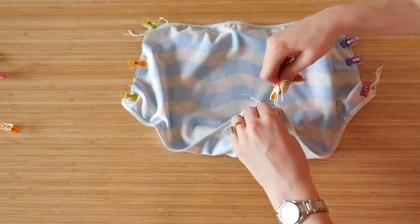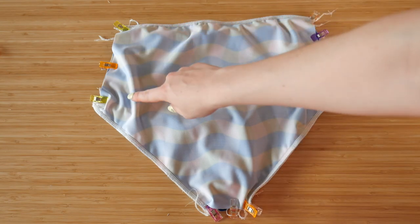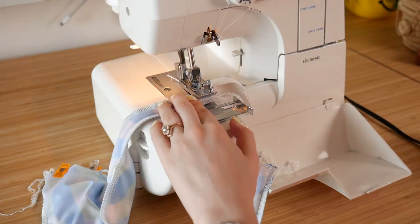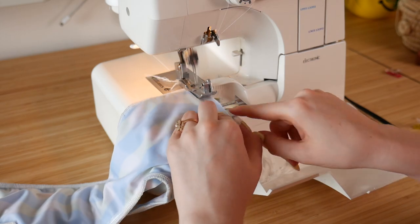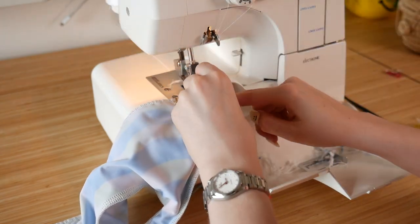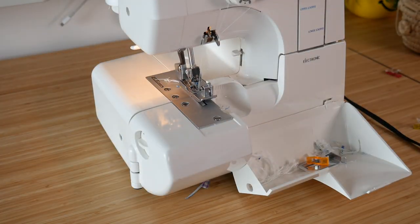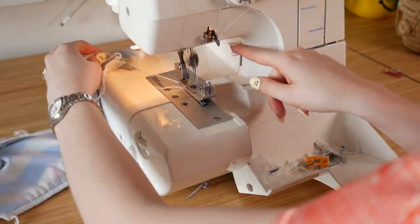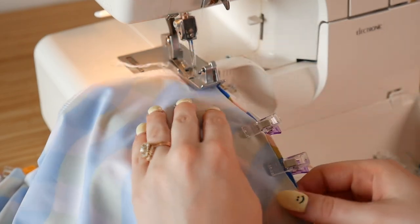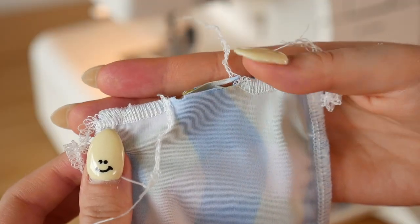I might actually make another top to have two versions, but anyway — back to the video. Where you've pinned at the sides and tops of the straps, you want all four layers of fabric together, then sew those layers through on your zigzag or serger. For one side of the top, you're going to have to leave a small hole — about two inches wide — because we need to flip it right side out to finish the top. I'm doing the same for the bottom, leaving a little hole at the crotch area or the sides. We're leaving the crotch and sides open for now and we'll close them later.